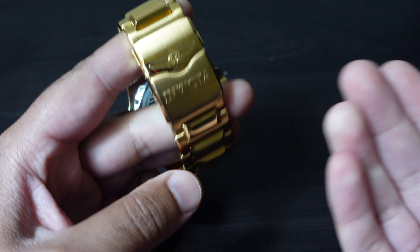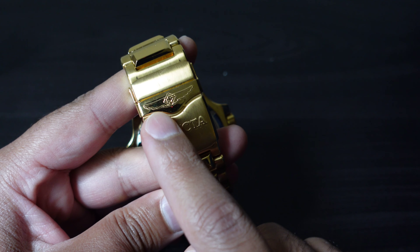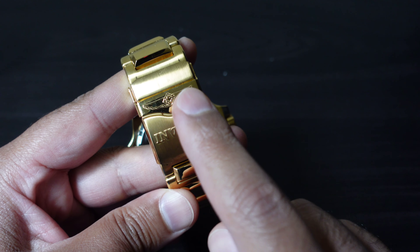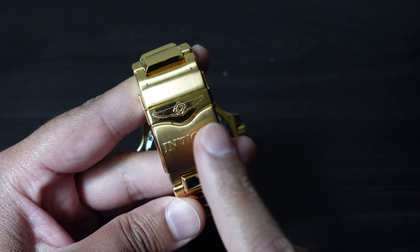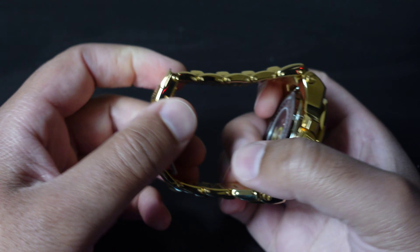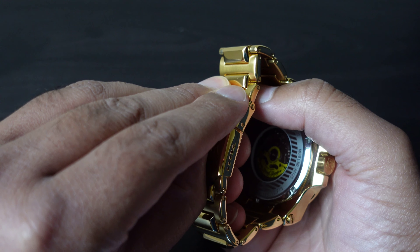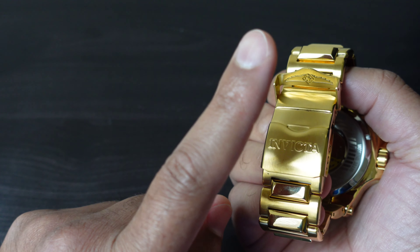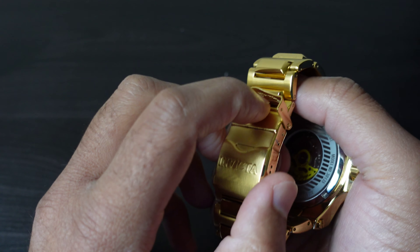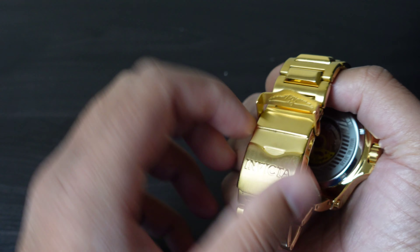If we roll around to the back, we do have a signed clamshell-style clasp and it also has the logo, once again letting everybody know that you mean business. Now if we go ahead and deploy the clasp, utilizing a cool 50 pounds of pressure — now take note, this may sound a little alarming, but that is indeed engineered into the case.